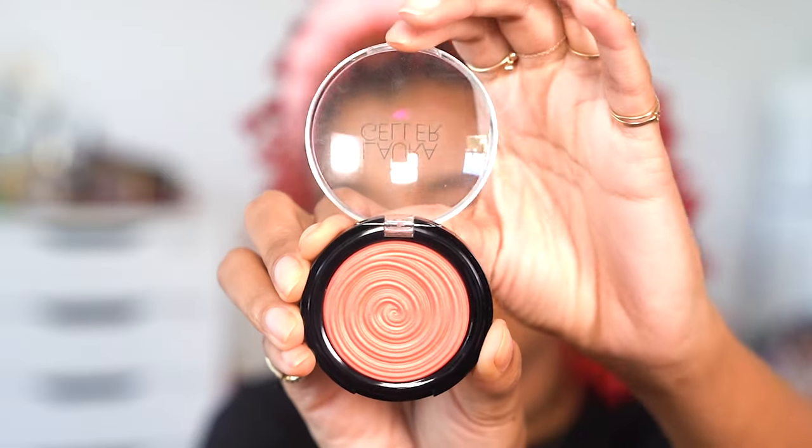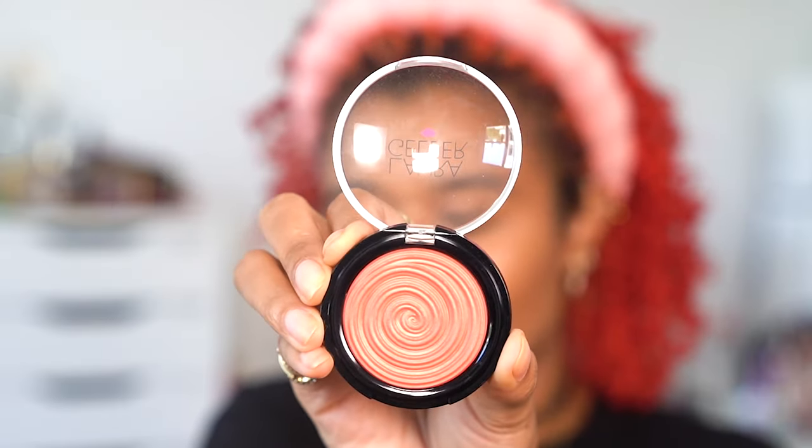I went through all my blushes to find the one closest to the deep peach Rihanna is wearing in this photo, and the winner was the Laura Geller baked gelato blush in Papaya. That's why I'm doing blush before powder today — it's a pretty creamy one and I'm doing a large area, so I want to really blend it out without worrying about powder underneath.